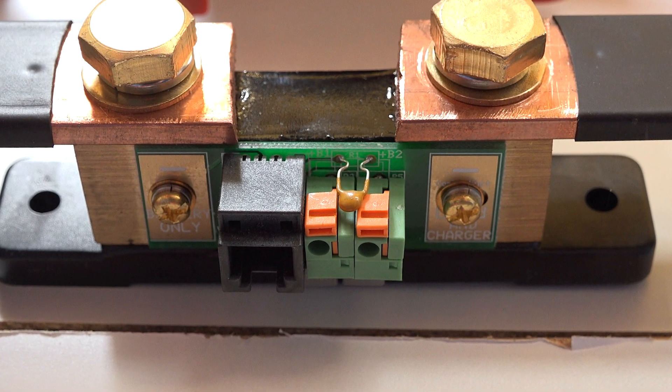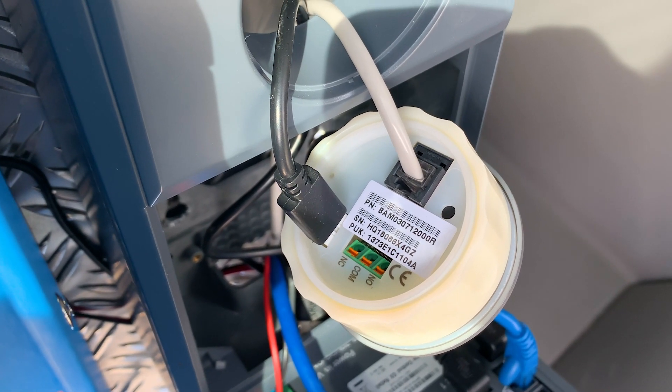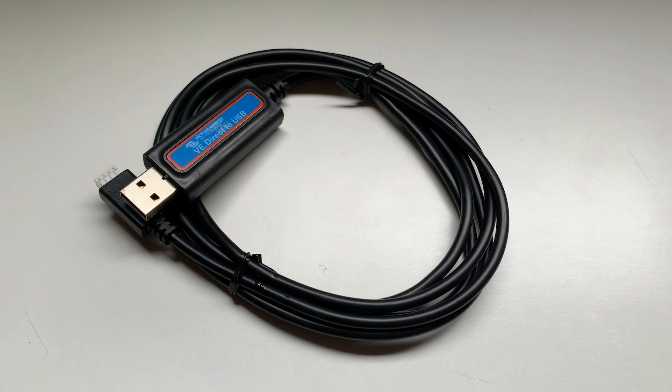The battery monitor has three connectors on the shunt: an RJ12 cable that goes to the battery monitor display, and a fused positive to the B1 port. In this install, the engineers have connected the alternator battery positive via a fused supply to the B2 port. This is so the monitor can also monitor the van's starter battery which is connected to the alternator. On the battery monitor itself there's the other end of the RJ12 cable and also a VE-Direct to USB interface cable.